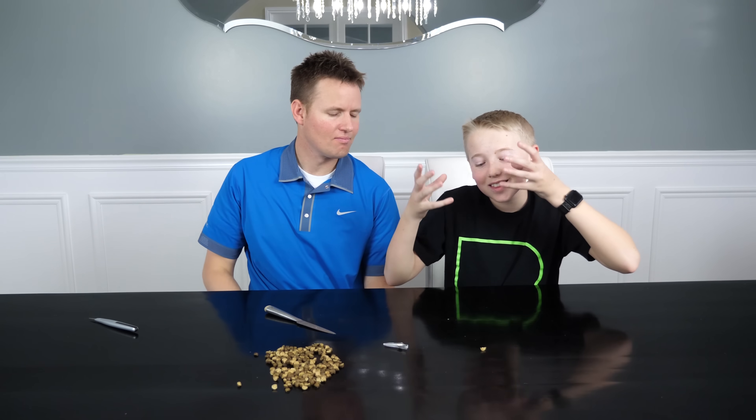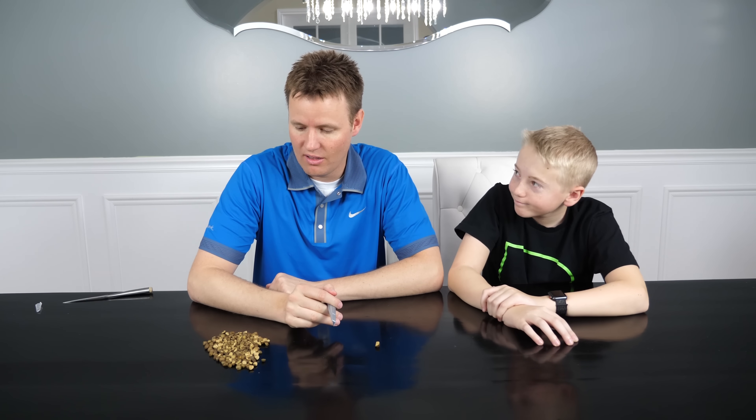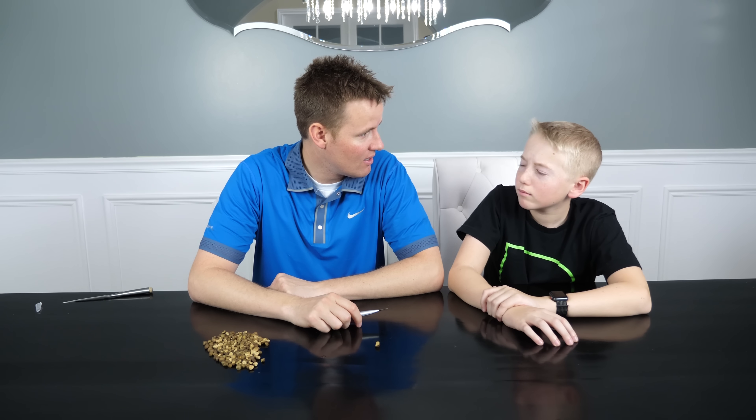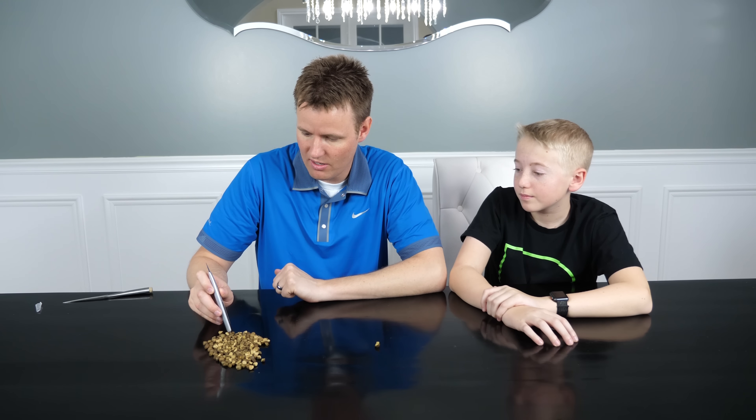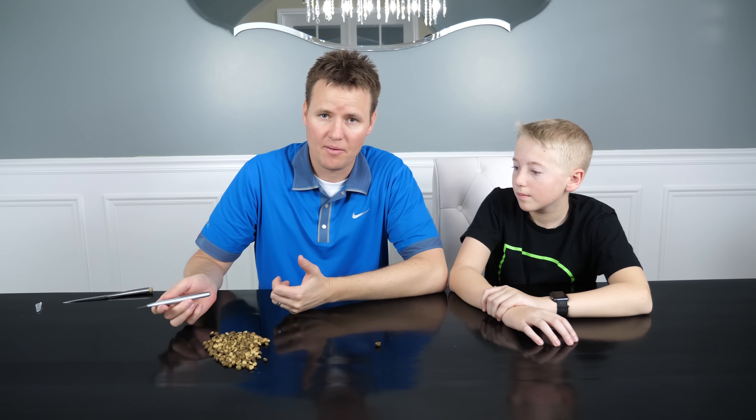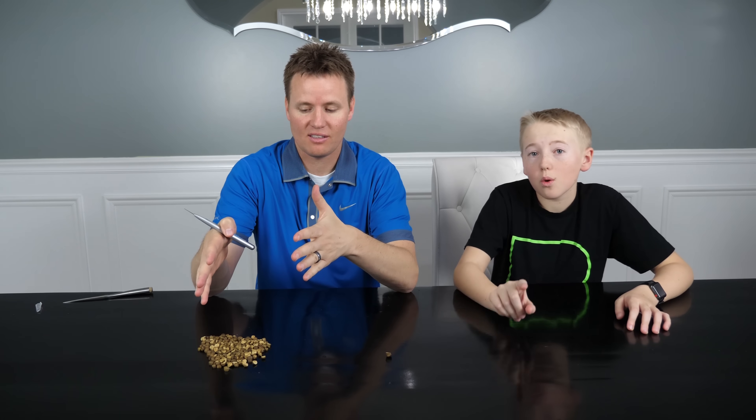I didn't think it would actually look like a worm. We will have a giveaway — if you would like one of these Mexican jumping beans, we'll give away 100. We'll actually mail them to you — 100 stamps, 100 envelopes. We'll send 100 different people in the United States a jumping bean. This is going to be our biggest giveaway we've ever done.